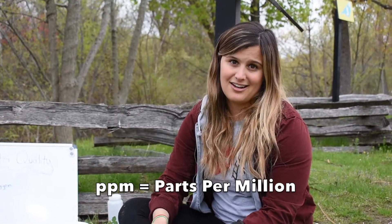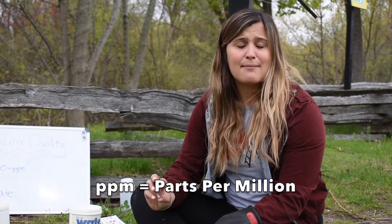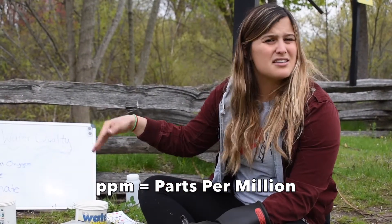When we are testing for oxygen, we want to make sure that our level is above five parts per million — normally we'll see that written as PPM. PPM is a scientific measurement we use for a lot of the elements we're testing today. If you think about a million buckets lined up, about five of those we would want filled directly with oxygen. That's really the amount we're looking for — at least five. If we have anything below five, that means it might be really hard for our friends that live in the water to get the oxygen that they need.